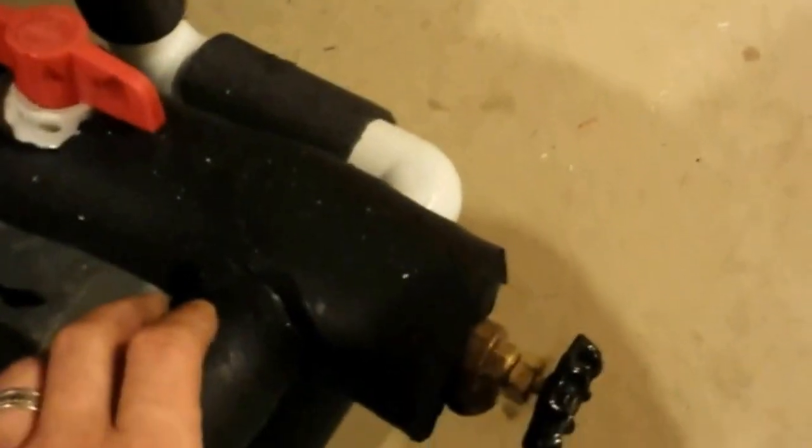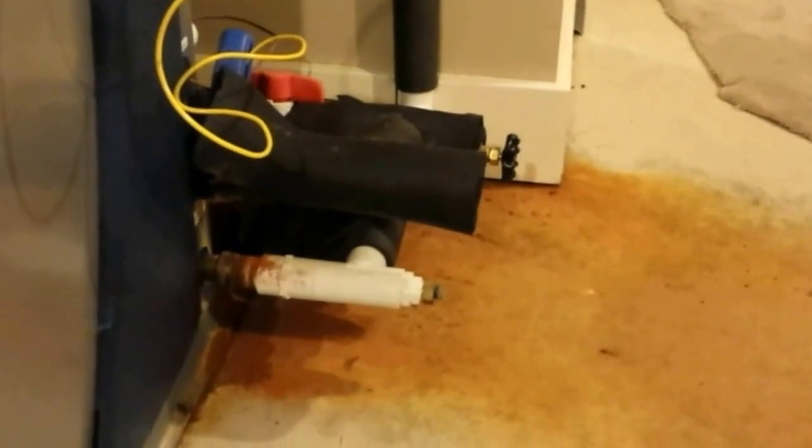The way I clean the water coil — and I'm glad whoever piped this in did it the way I like — this is my water in, so I can shut that off, shut my water out off. I've got a boiler drain here and a boiler drain here, and I run ice machine cleaner about 50-50 with a little pump. I set up a bucket, pump into one side and back into the bucket through the other side. I'll run it that way for about 20-30 minutes, then reverse it and run it back the other way, then run clean water for about 15 minutes to flush it all out. That usually gets all the scale and junk out. I need to pick up some cleaner and come back to do that.